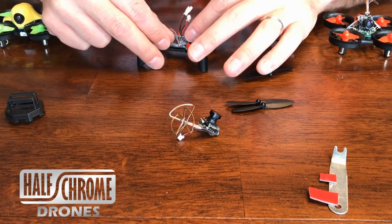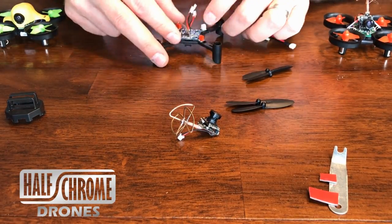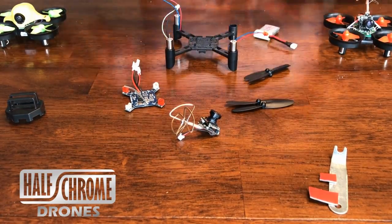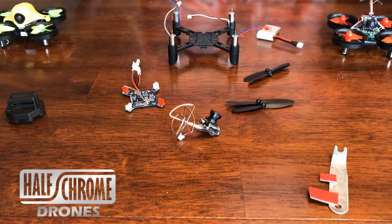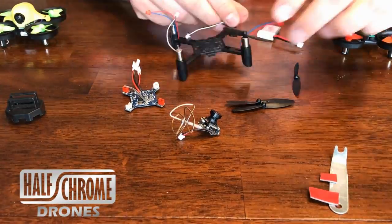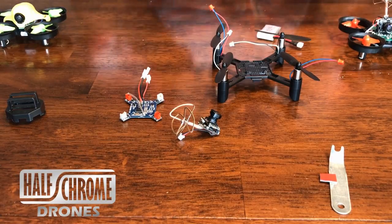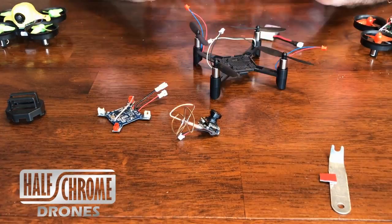Not too hard to do. You'll see that I struggle here with figuring out how to get the board on there. I did go ahead and switch back to the motors and figured that out. Then I'm going to grab some double-sided sticky tape to make sure that board gets on right. I definitely recommend that — that way it won't slip around.